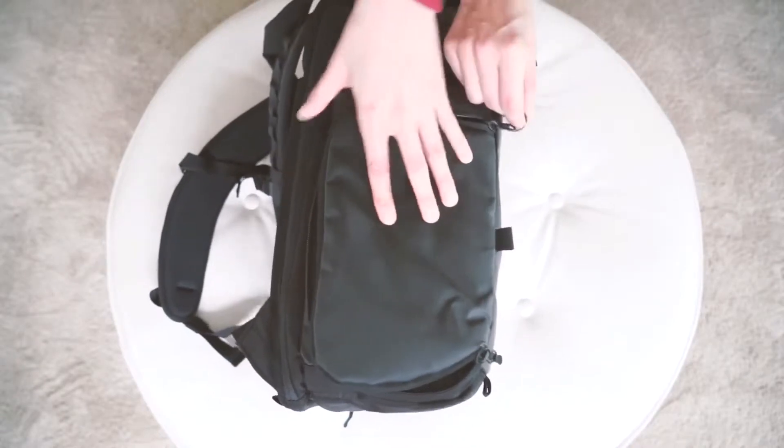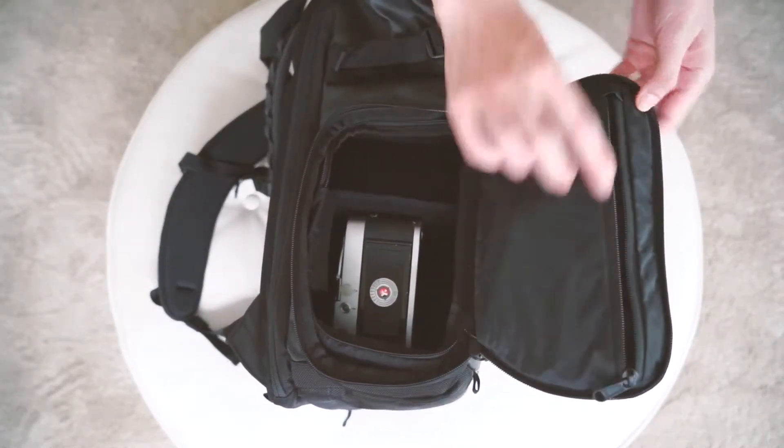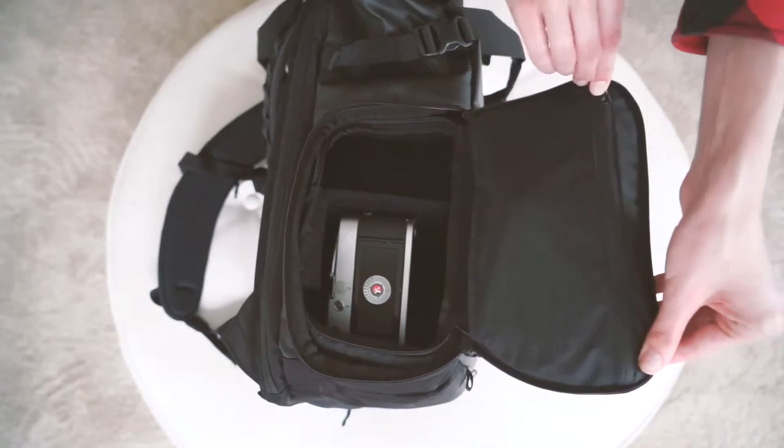This is the side camera access. Notice on the flap there is a zip pocket with elastic pockets inside — great for storing SD cards, batteries, lens cloths, filters, etc.